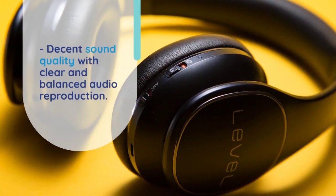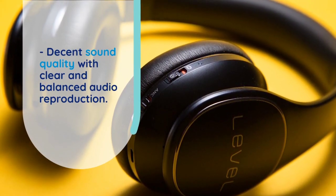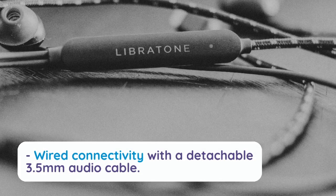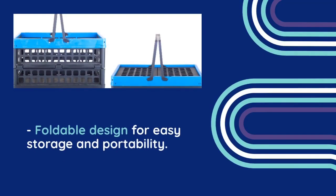The swiveling earcup design allows easy storage when you're not using them and enhances portability when you're traveling. Plug options include an L-shaped stereo mini plug 3.5 mm and an L-shaped stereo mini plug 2.5 mm.